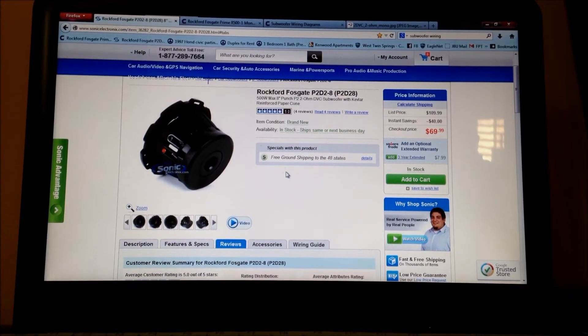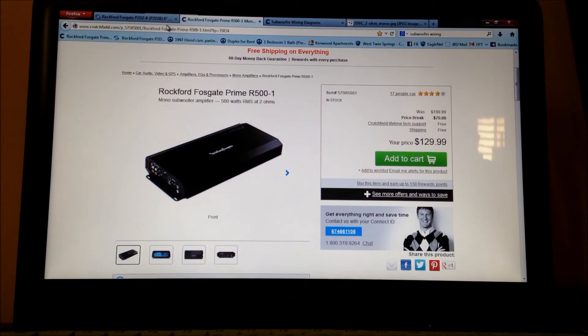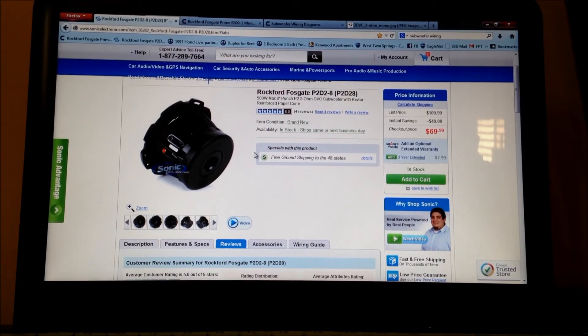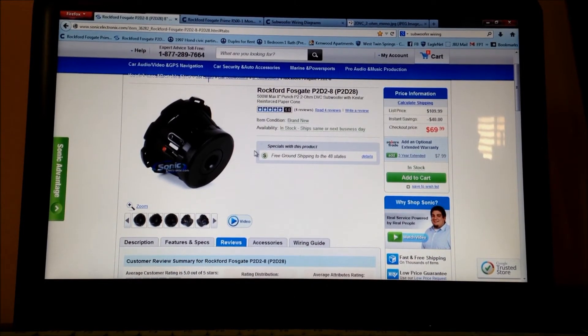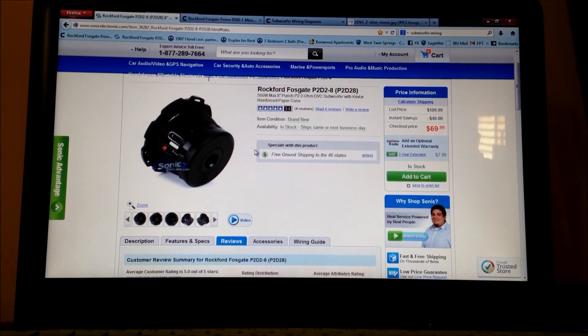If you were to get the amp I was talking about and go with these subs, be careful whether you buy a dual voice coil or single voice coil. Also be careful if you're buying a 2 ohm, 4 ohm, or 8 ohm sub. If you want to know more about those ratings, comment and I can make another video. Make sure your ohms match the amp that you're getting.